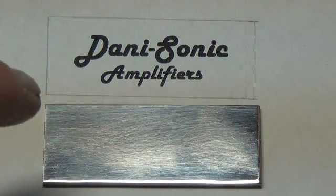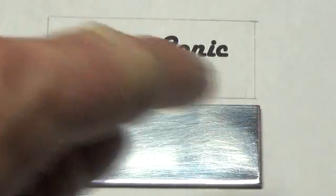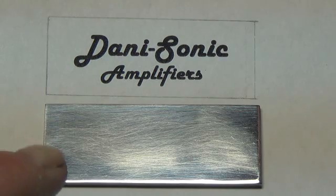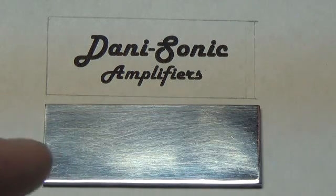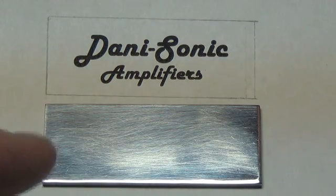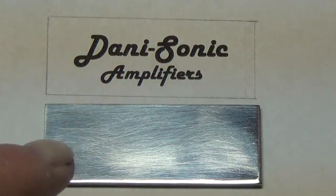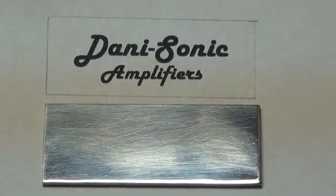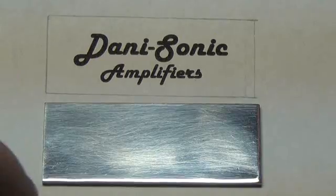Then draw some nice margins around your logo on the original printed sheet and cut out either a piece of aluminum or a thin piece of sheet metal. Even plexiglass will work, and you can use different colors if you want. In my case this is a little piece of aluminum, and I cut it out to match the borders I have drawn up here — the exact size.